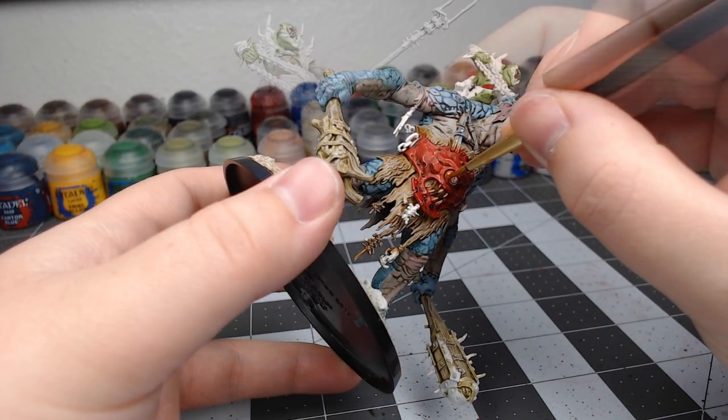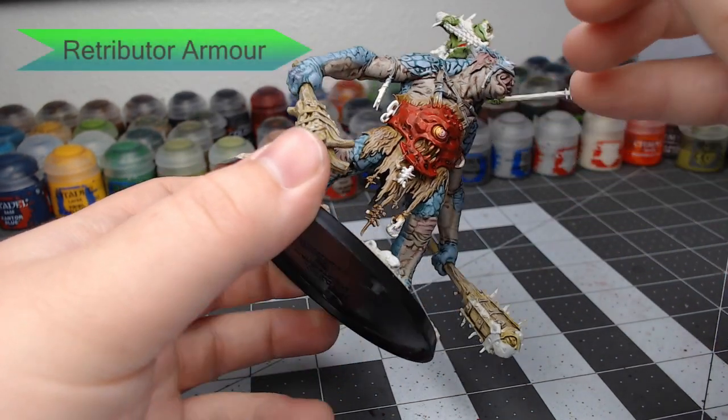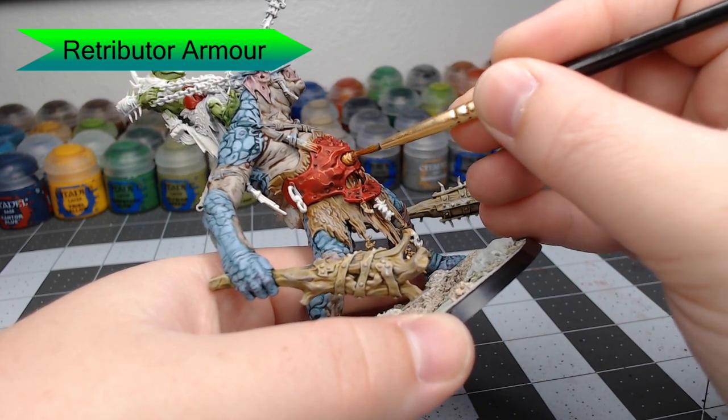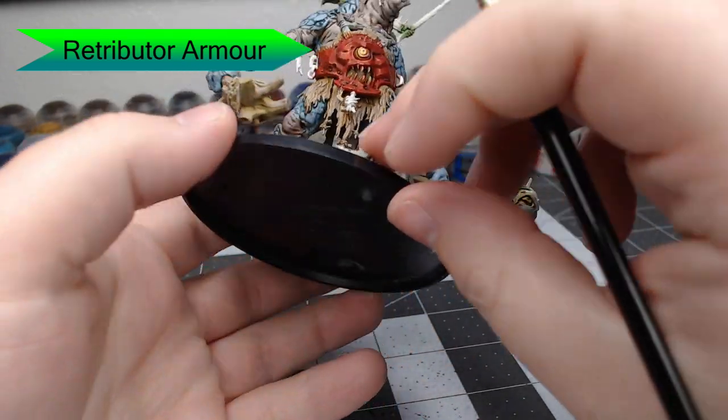Now we're going to go through with Retributor Armor and paint the eye on this armor panel using this color. It's going to give it a very bright golden look, and it's going to pop and draw a lot of attention to that part of the model.